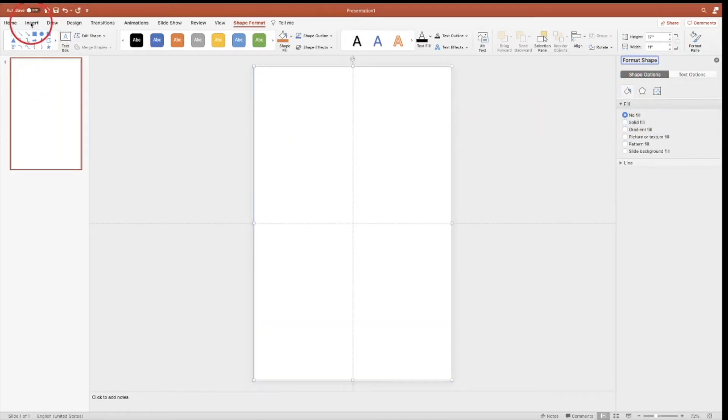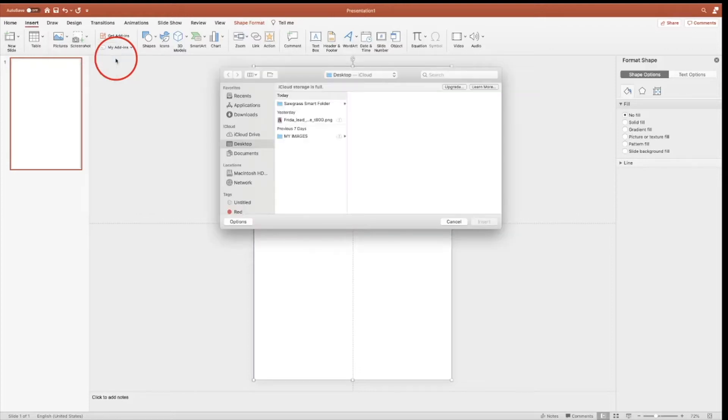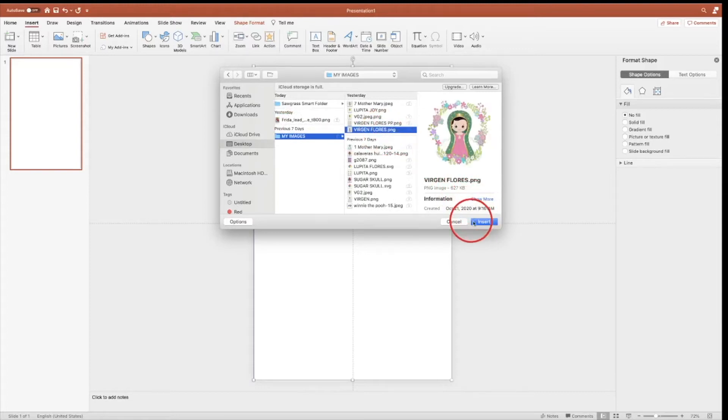Let's go back to Insert, Picture, picture from file. You have to choose a PNG. Go to Insert.